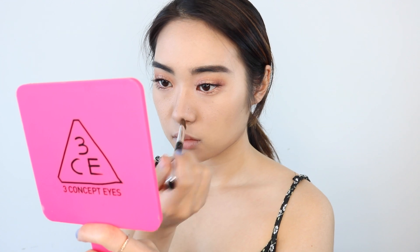For contour, I'm going to go right in with Benefit's Hoola, focusing more on my jawline and my hairline to create the illusion of a smaller looking face. And for my cheekbones, I'm just going to go very, very lightly. And then I'm going to contour my nose as well to create the illusion of a straighter and higher nose bridge.